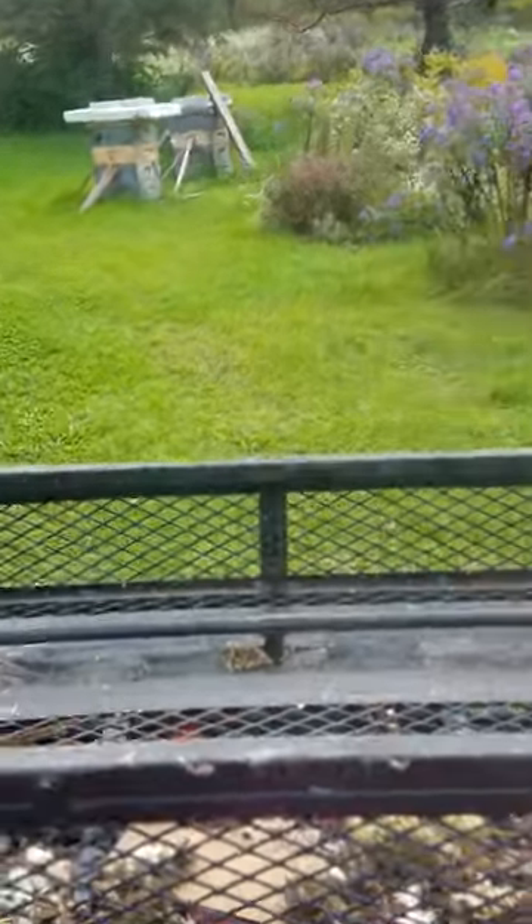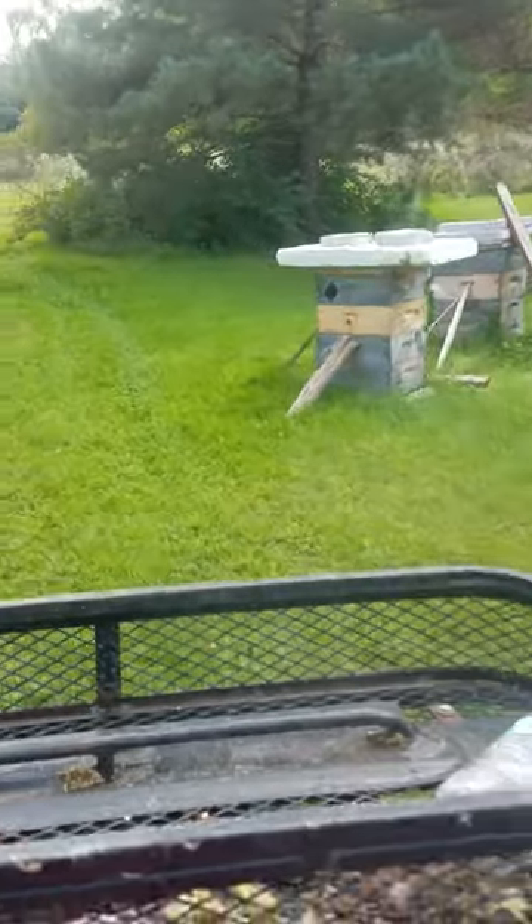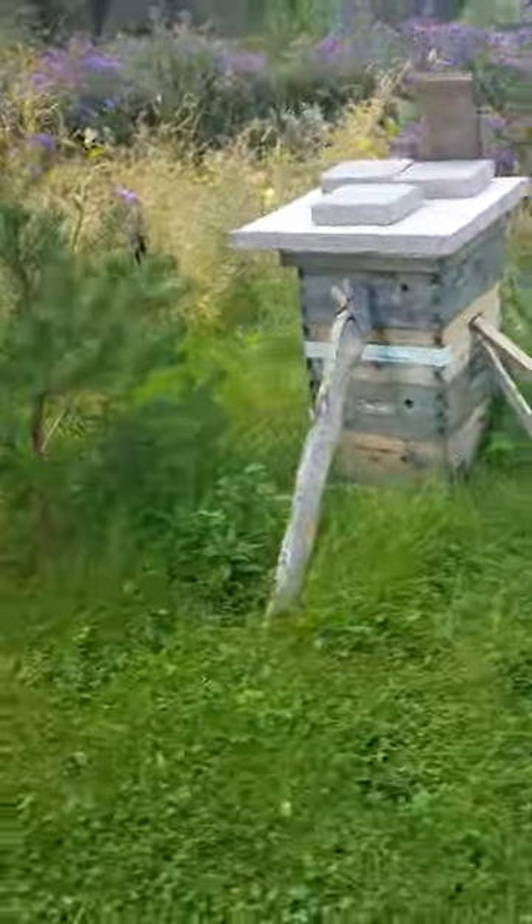I'm going to jump on the four-wheeler because the mosquitoes are really bad this year. This is some splits that I did from this year — they're doing very well.